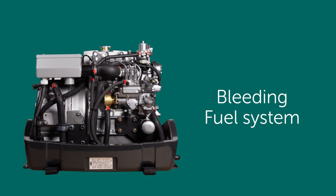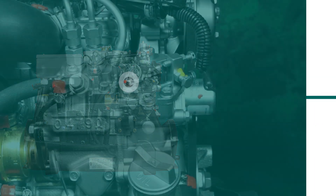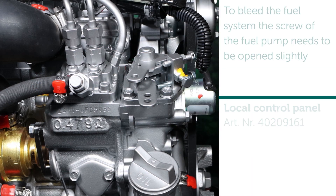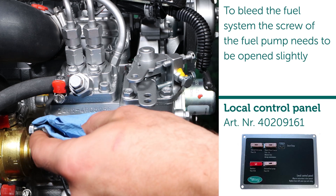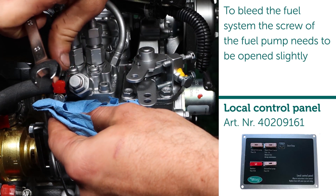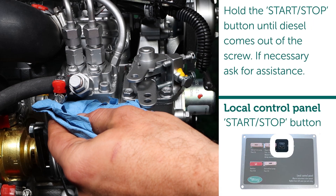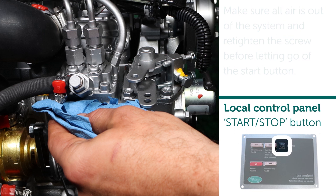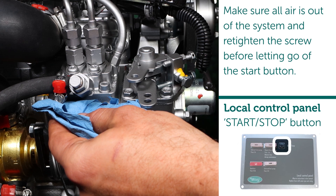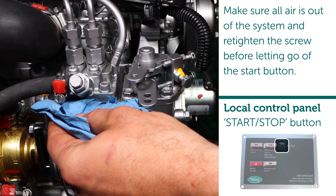Bleeding fuel system. To bleed the fuel system, the screw of the fuel pump needs to be opened slightly. Hold the start/stop button until diesel comes out of the screw. If necessary, ask for assistance. Make sure all air is out of the system and retighten the screw before letting go of the start button.